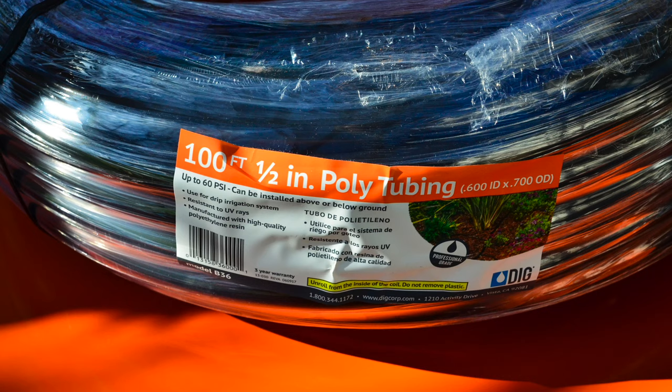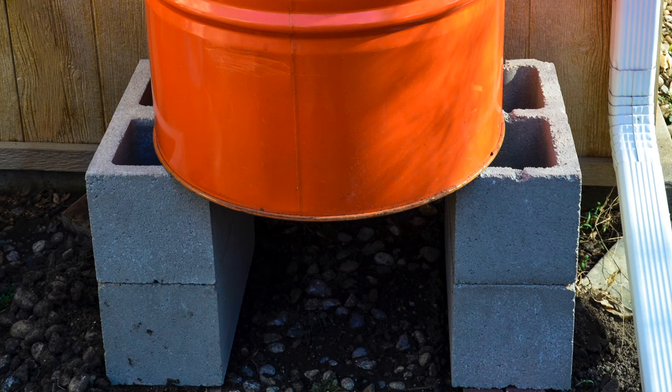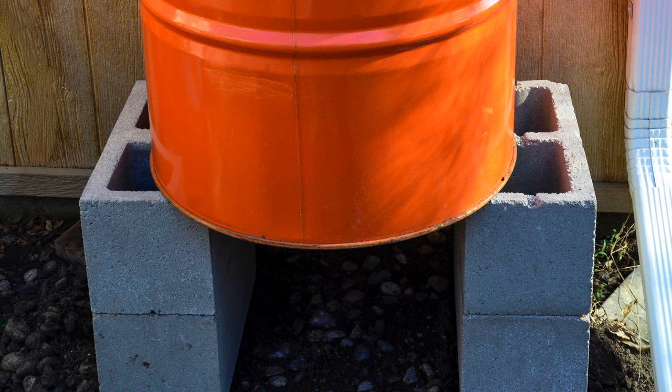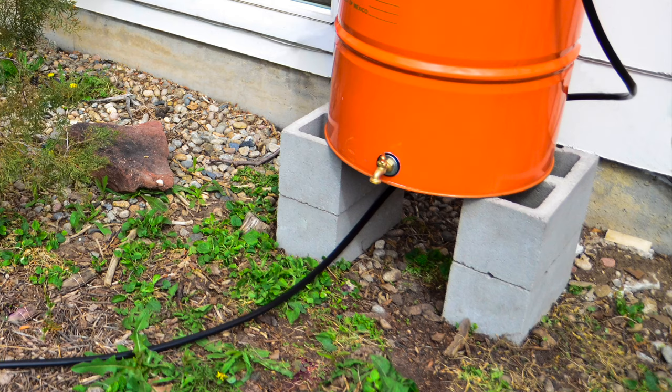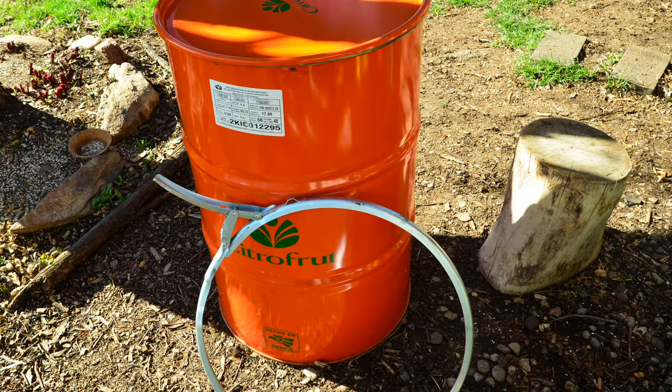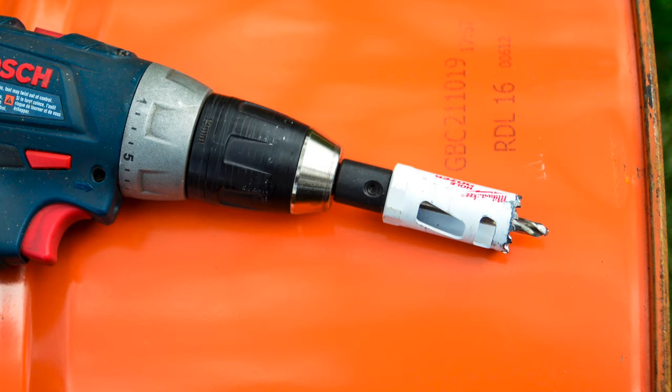For the overflow hose, 1/2-inch poly tubing. I had two barrels to do, so it was cheaper to get a 100-foot length than to get a couple of 20-foot lengths. You'll also need some way to support your rain barrels off the ground — I used concrete blocks, but you could use wood or just about anything else that you can build a sturdy stand for. Keep in mind that when a 55-gallon drum is full it's going to weigh over 400 pounds, so make sure whatever you pick is nice and sturdy. And of course the barrel itself.